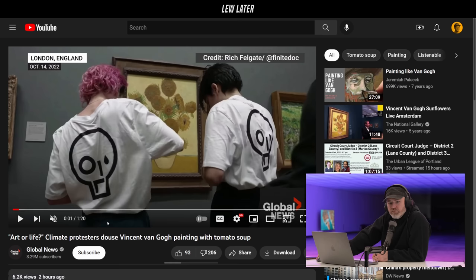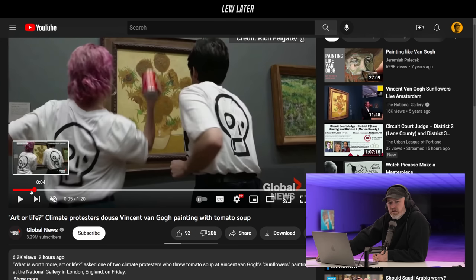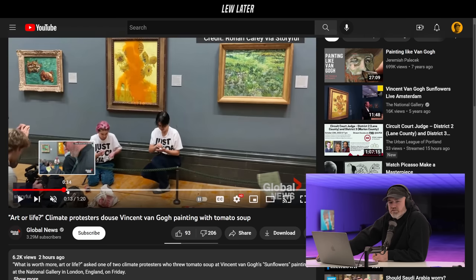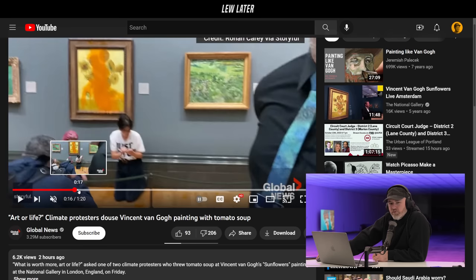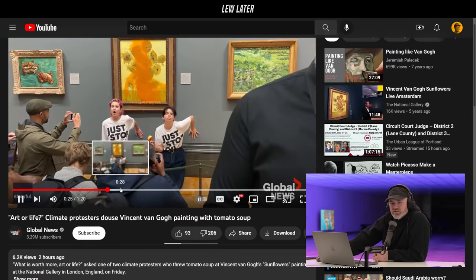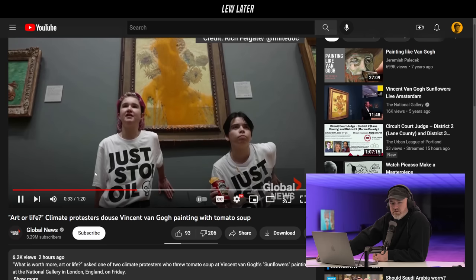Art or life — climate protesters douse Vincent Van Gogh painting with tomato soup. There were just people recording this while they were defaming this painting. It's a classic move, isn't it? We go behind the rope, we ruin the painting, we wear the t-shirt, and we get the cameras and we do the protest. Yeah, there's a lot of yelling.